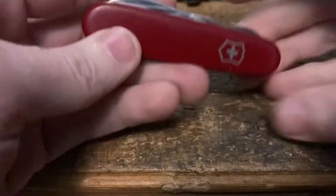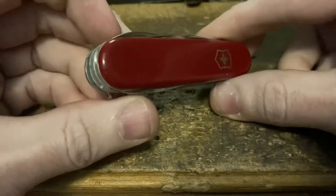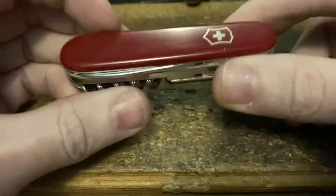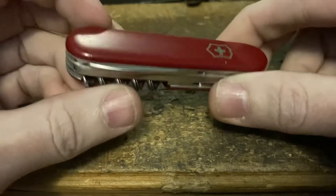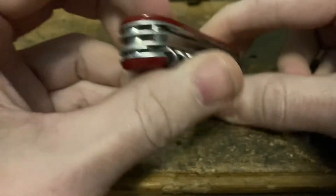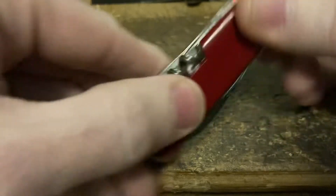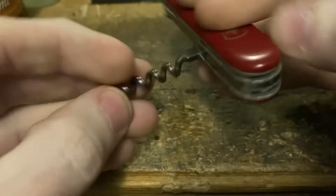Next up we've got an oldie but a goodie — this is always a contender in my eyes. This is a little early 60s Climber, small — it's more like the Traveler but they didn't have that back then, so this was just another Climber. No keychain, no bail, no scale tools. I love this knife.